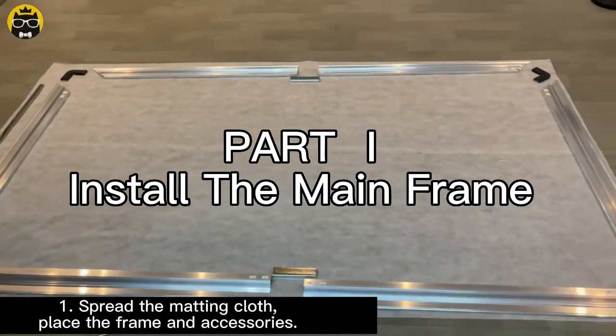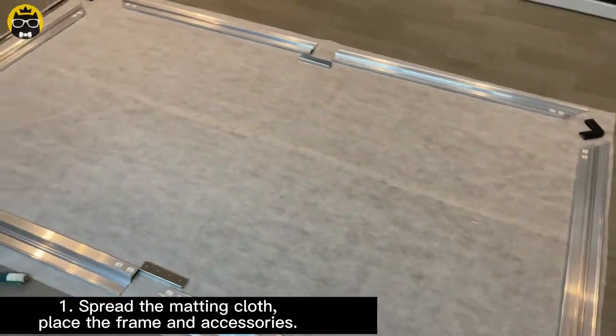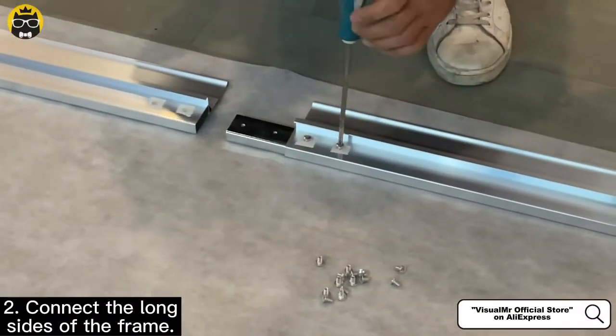Part 1: Install the main frame. Spread the matting cloth, place the frame and accessories, and connect the long sides of the frame.